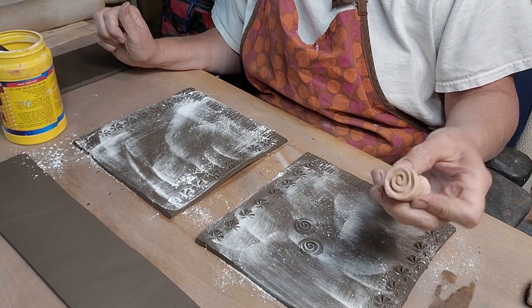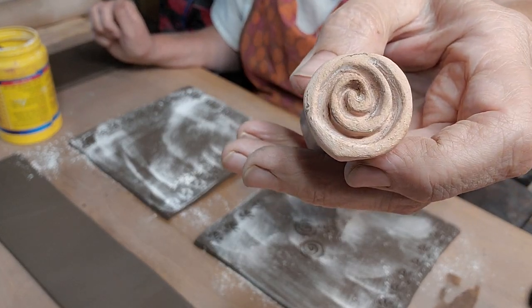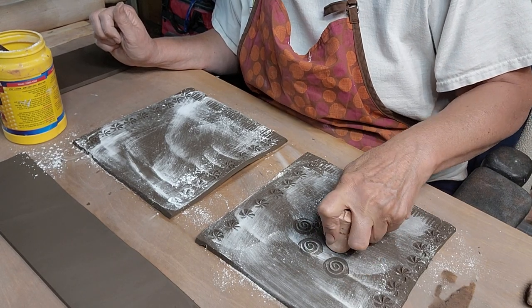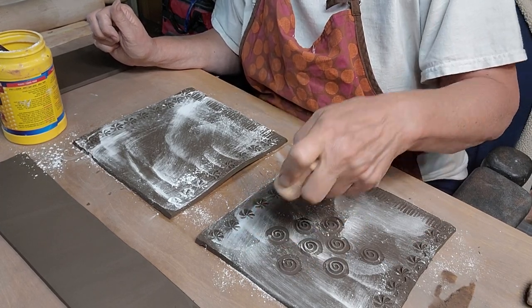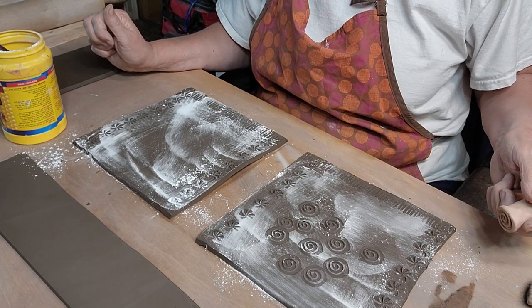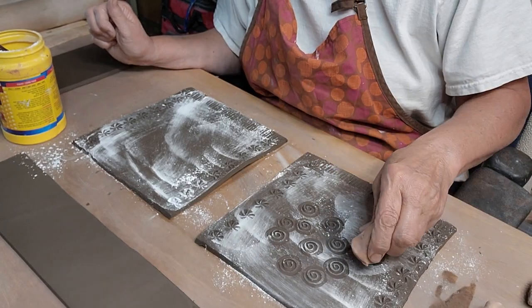I'm going to do my swirl flowers - I don't know if they're peonies or roses but they're my swirl flowers. This will be the front. And I've got a little leaf pattern here too.